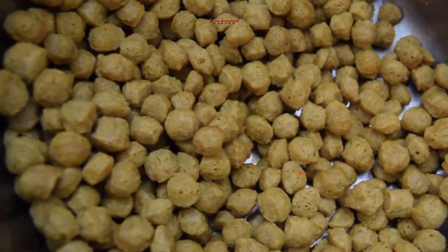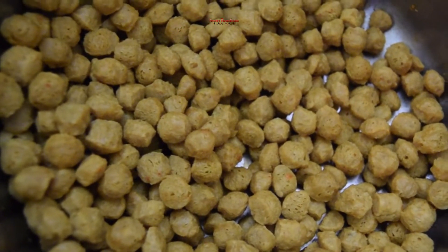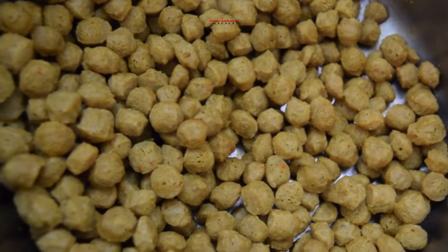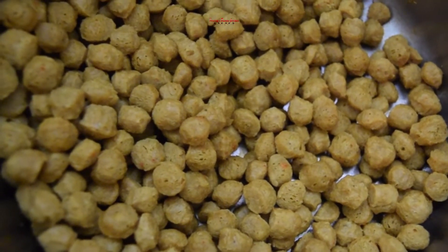On the outside, let's fry the soya chunks. You can fry the soya chunks — if you fry the soya chunks, we fry them.